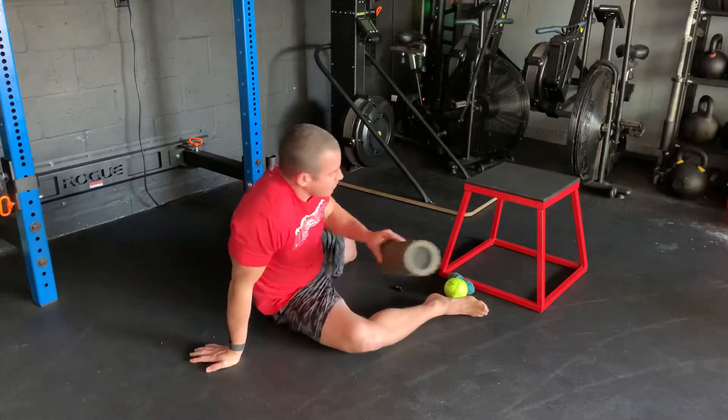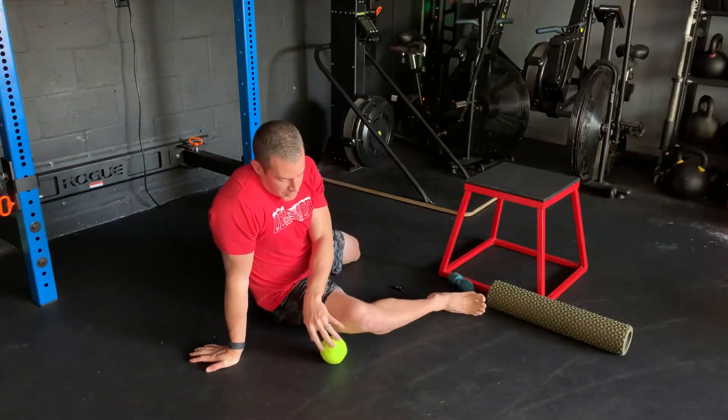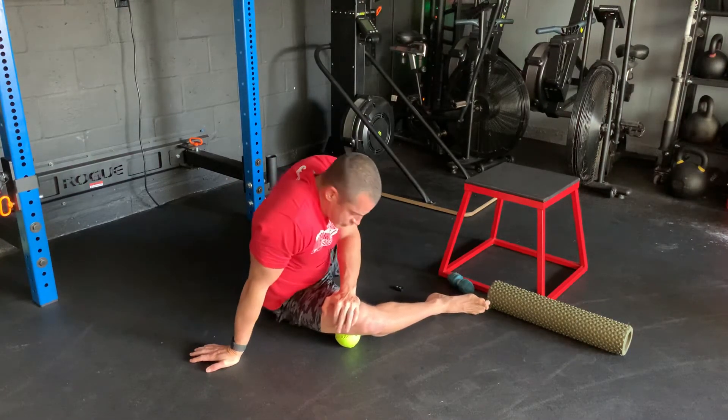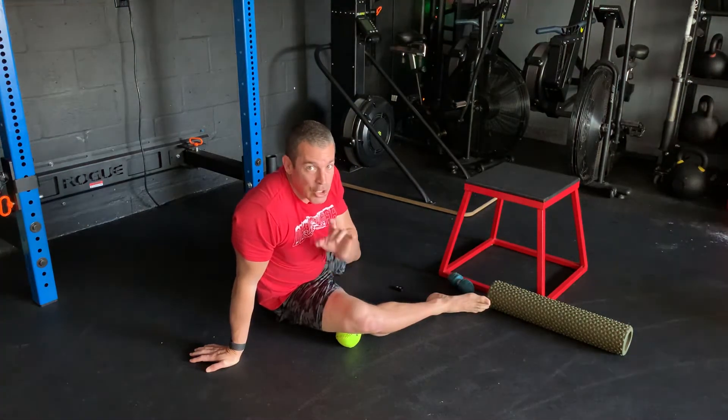Now I want to show you other modifications. If you don't have a foam roller, maybe you have a softball — this is going to be a little more fine-tuned. Put that softball right in that area and spend time moving around, trying to get those hot spots. Spots that are sensitive — stay on those longer.